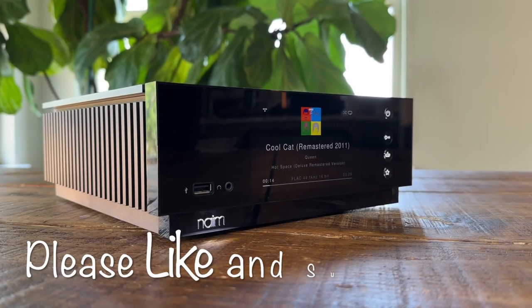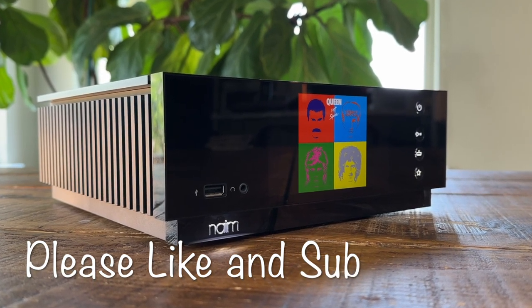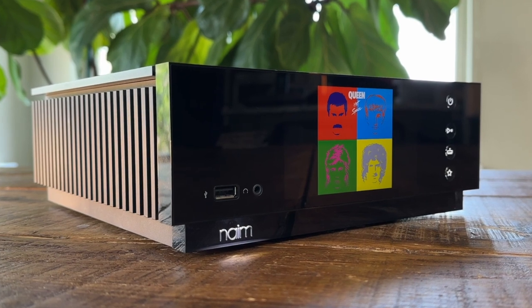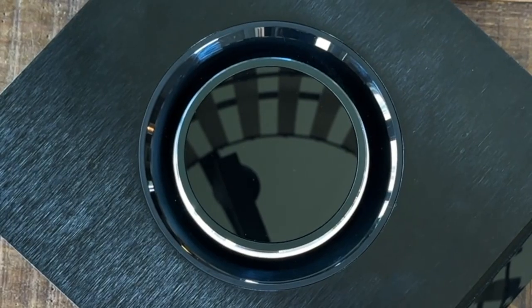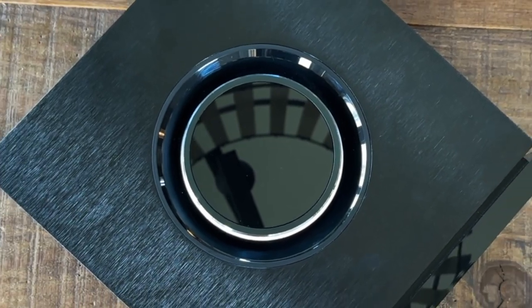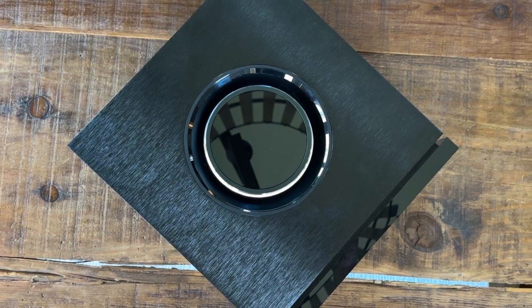The Naim Unity Atom has been out for a minute — years, in fact — and much has been said and written about this little powerhouse. Maybe this video will be the one that finally gets you to pull the trigger and buy one for yourself, if you can swing the $3,800 sticker price, though I've seen some open box deals out there.